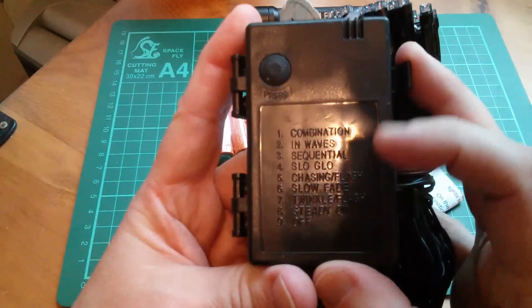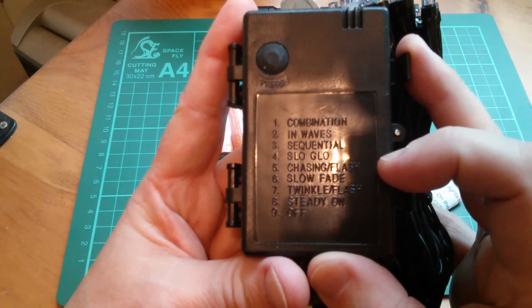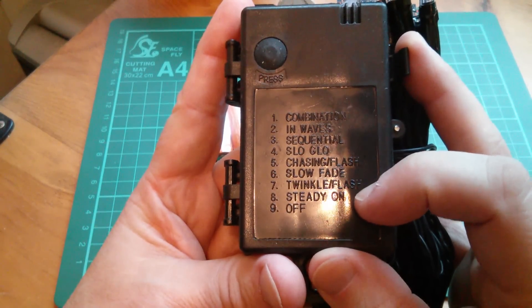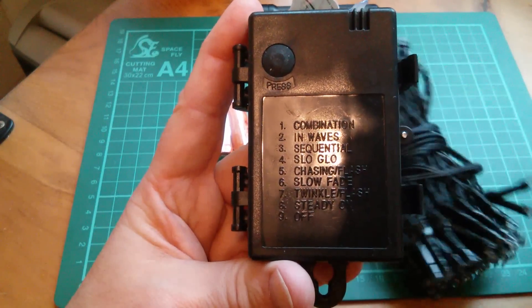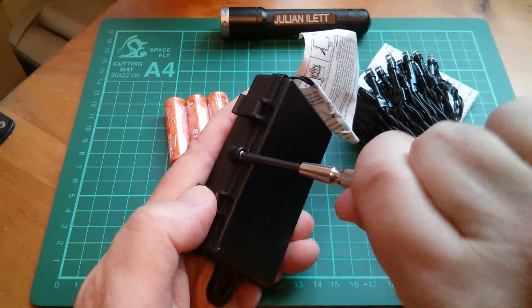Now let's look at the nine functions. Oh, one of them's off — that's a bit of a cheat, isn't it? Combination, in-wave, sequential, slow glow, chasing flash, slow fade, twinkle flash, steady on, and number nine is off. Well, let's put the batteries in — a screwdriver is needed for this.